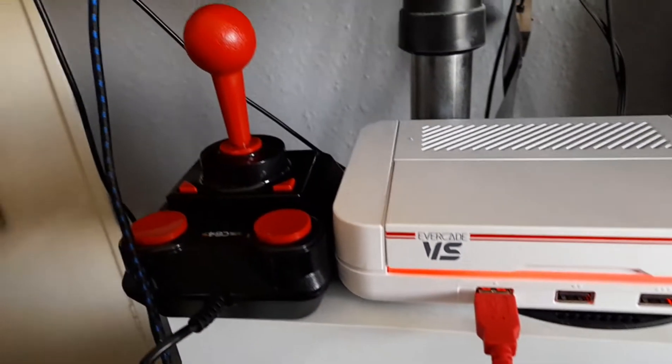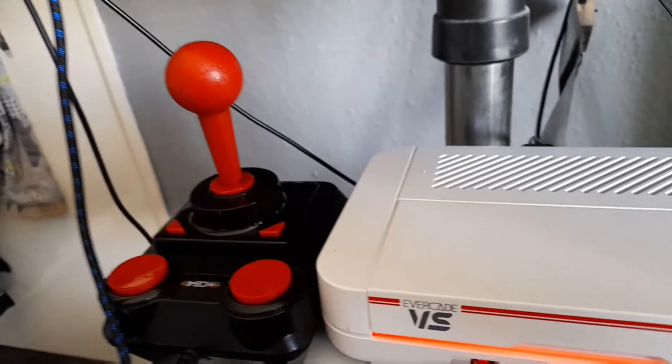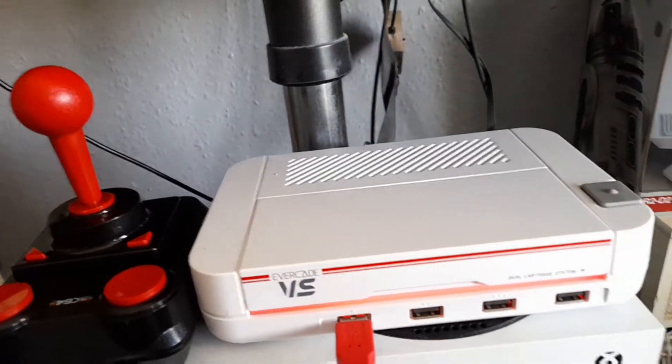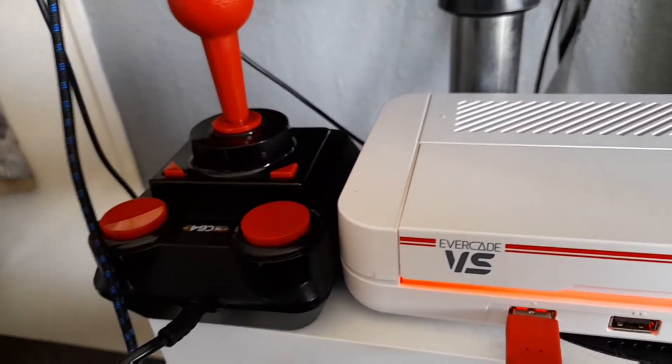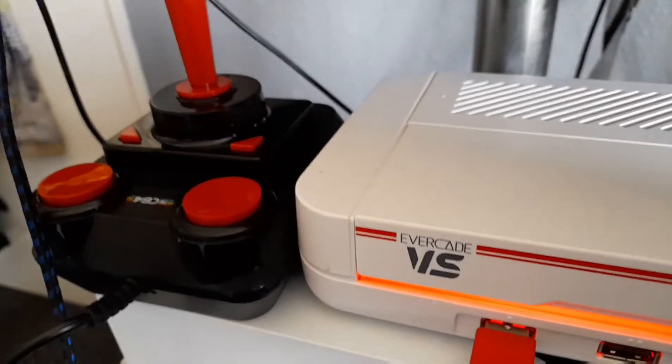Let me know your thoughts on this in the comments down below, guys. Are you happy that you can use this as a controller? Are you surprised? Let me know all of your thoughts in the comments down below. If you're new here, make sure you like, share, and subscribe. I've been Ethan Cade and we have tons of new videos coming soon, so I hope you stick around for them. Peace.